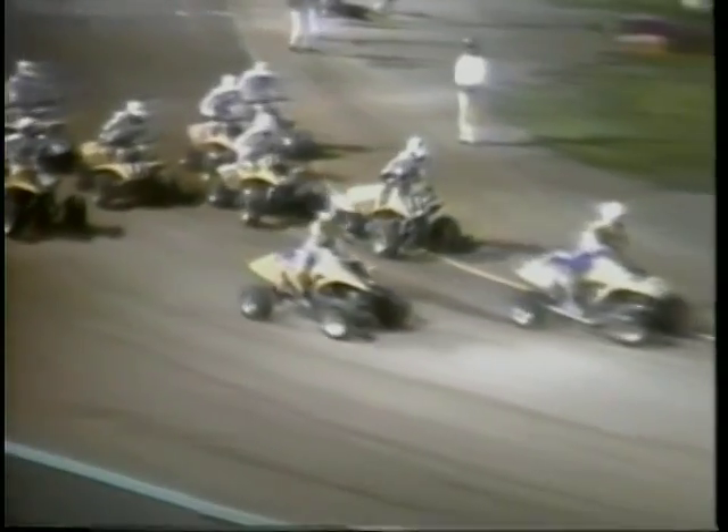Here you see an example of what happens when you box out and do a low side. Come in on the inside of the racetrack, try to get the advantage. Two riders already there, and there's just nowhere to go but up in the air.